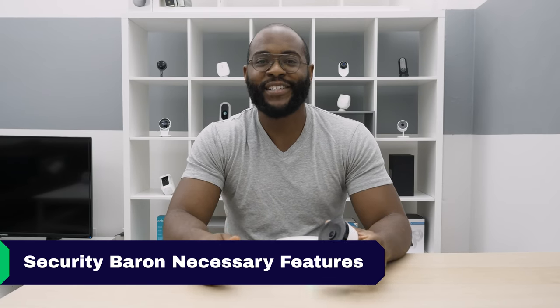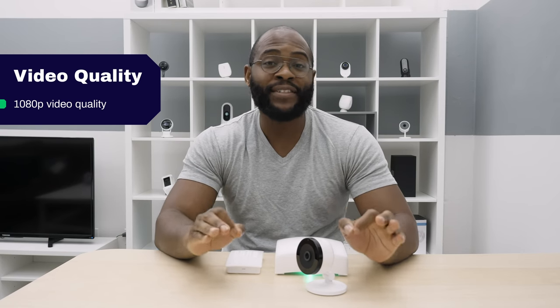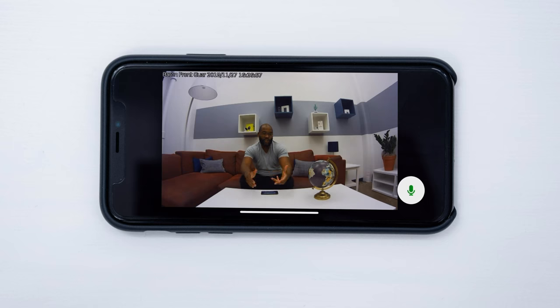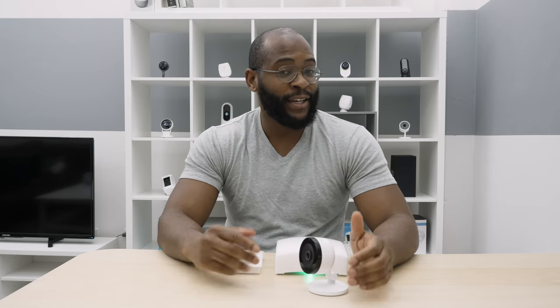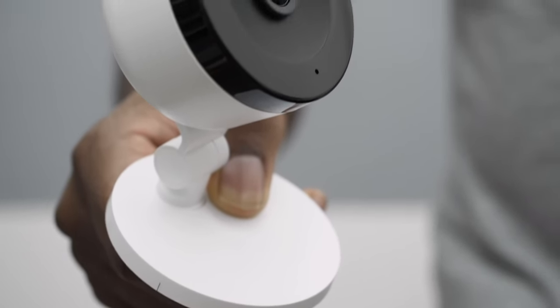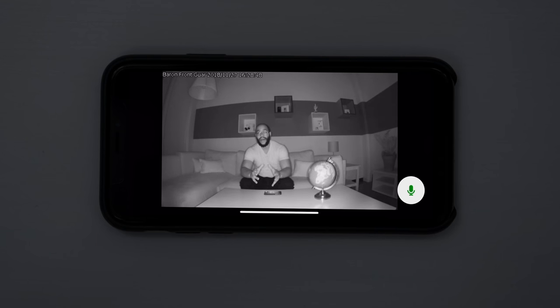Let's jump into the Security Baron necessary features test. Starting with video quality: this camera comes with standard 1080p, which we love to see, but it only has a 113-degree field of view — we typically like to see 120 degrees as the minimum. The Alarm.com manufactured camera comes in strong on two-way audio — you can talk to people on the other side and they can talk back. For night vision, it actually does rather adequately despite only having two infrared LED lights. You can see pretty well no matter how dark it is.